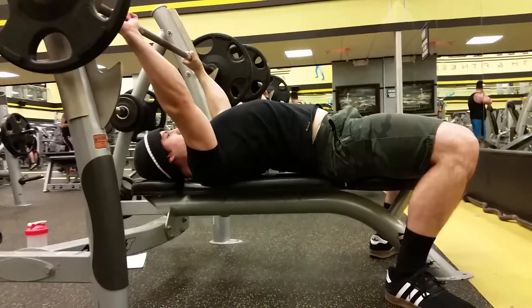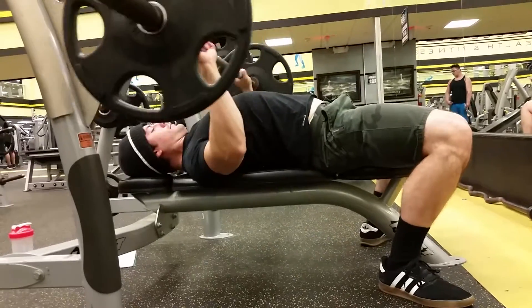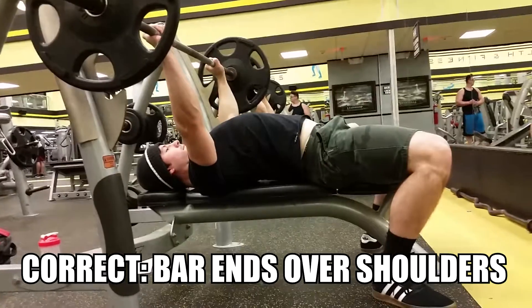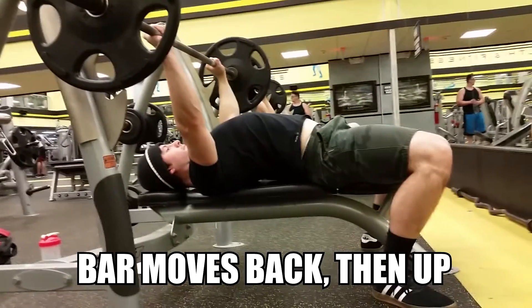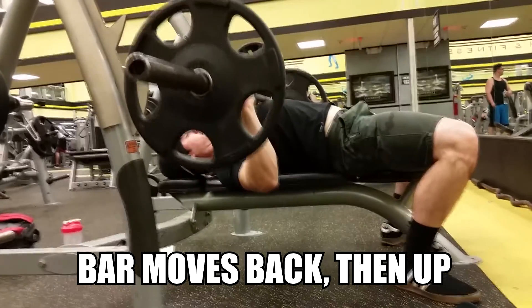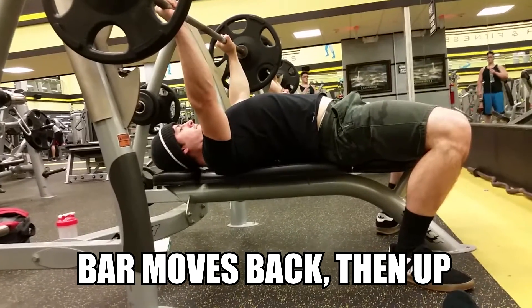The last thing we're going to talk about is the actual path of the bar while bench pressing. The incorrect bar path you'll see with most inexperienced lifters is that the bar fluctuates too much. When the bar touches your chest, the joints — wrists and elbows — should be aligned, as we discussed with grip. As you begin to push back up, you need to push slightly back and then up, because the bar needs to return over the shoulder joint for a proper bench press bar path.